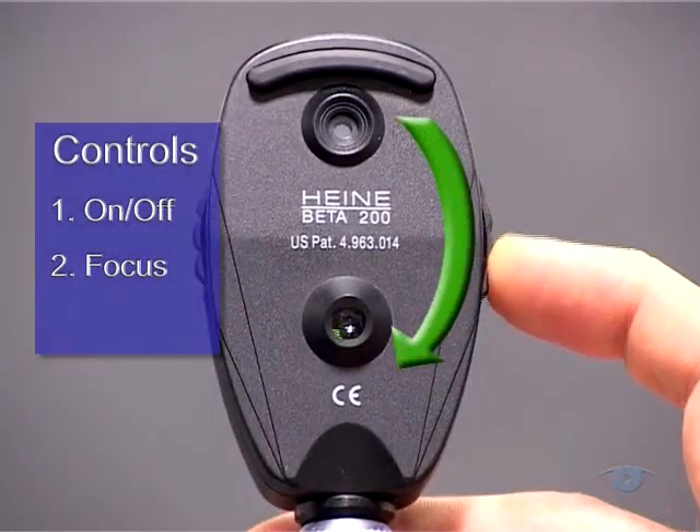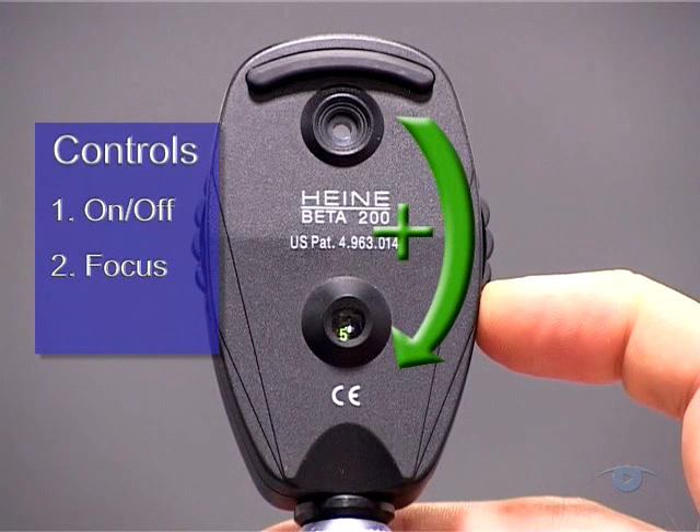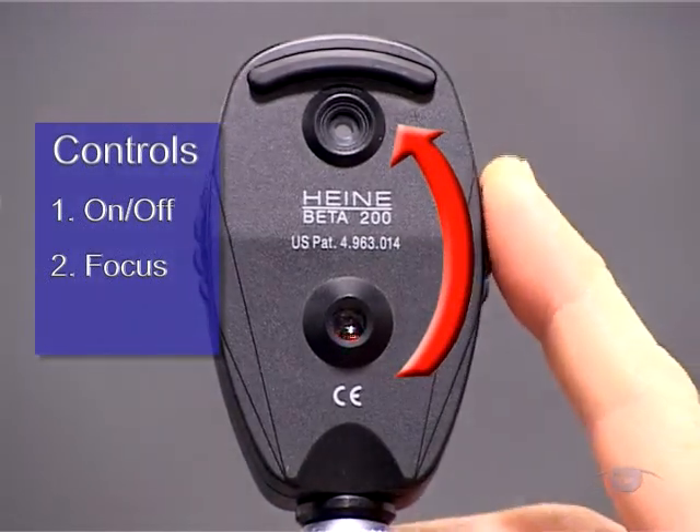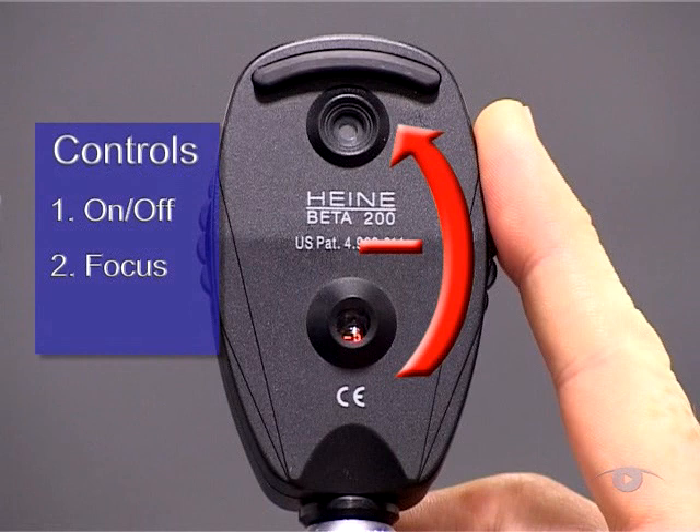Dialing this wheel clockwise increases the lens power, which moves the focal point nearer the observer. Conversely, anti-clockwise rotation effectively decreases the power of the intervening lens, which moves the focal point further away from the observer.